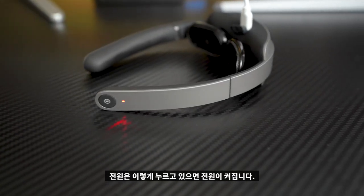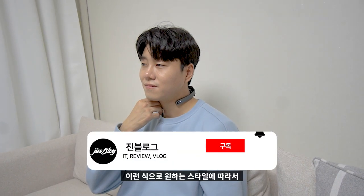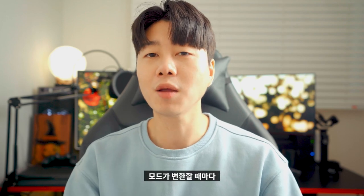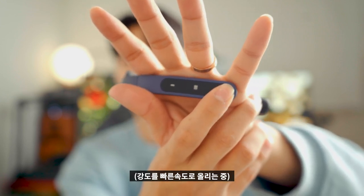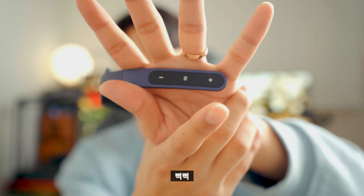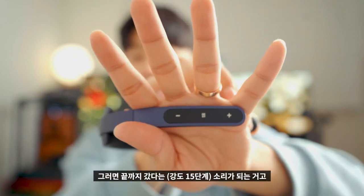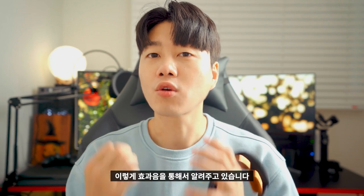사용방법은 총 5가지의 마사지 모드가 있습니다. 전원을 누르고 있으면 켜지고, 이 상태가 1단계 소프트 모드입니다. 버튼을 한 번씩 누를 때마다 모드가 바뀌는데, 두 번째는 활력 모드, 다음은 릴렉스 모드, 두드림 모드, 마지막 다섯 번째는 스트레칭 모드입니다. 모드가 변환될 때마다 강도는 0단계로 초기화됩니다. 강도를 최고 단계까지 올리거나 더 내릴 수 없을 때는 삑삑 소리로 알려줍니다.